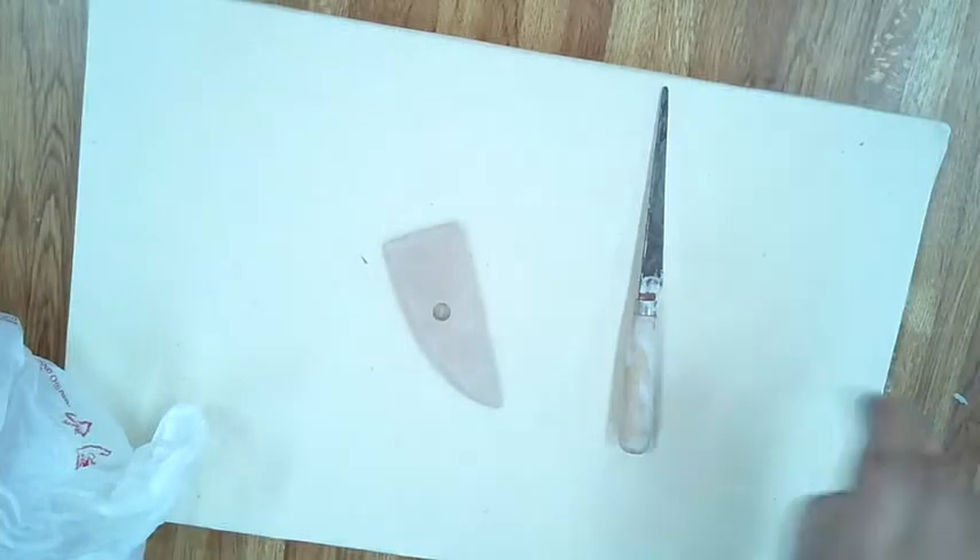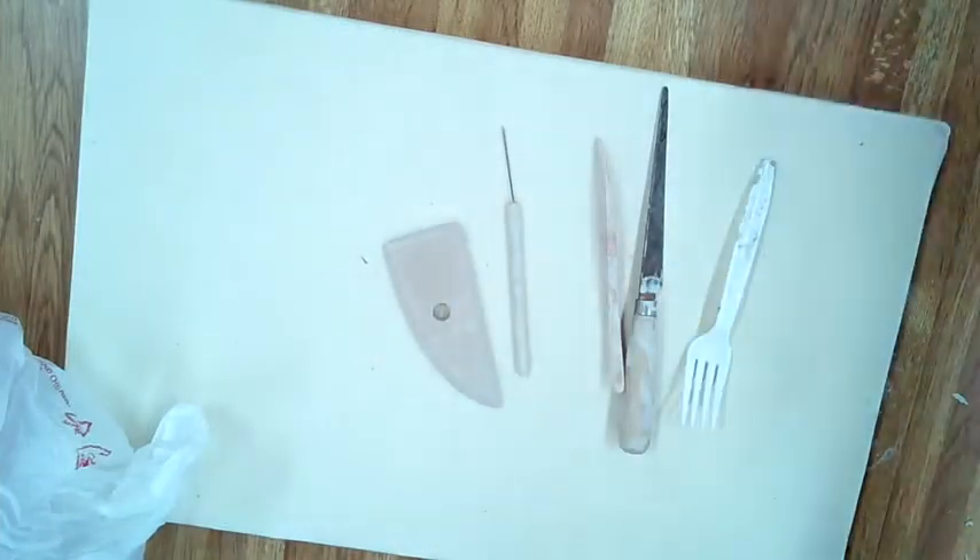Alright everybody, this video is going to be about how to make a coin box. It's relatively easy — you're just making a ball, squishing the balls down, scoring, adding slip, placing that on top, and putting these coins that you're making together to construct a box.